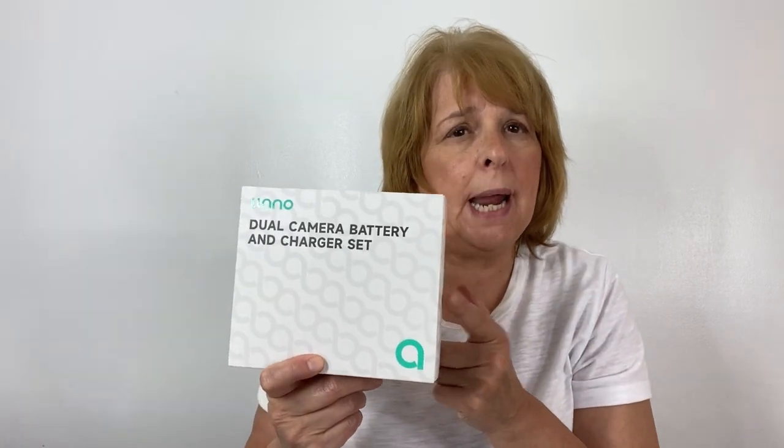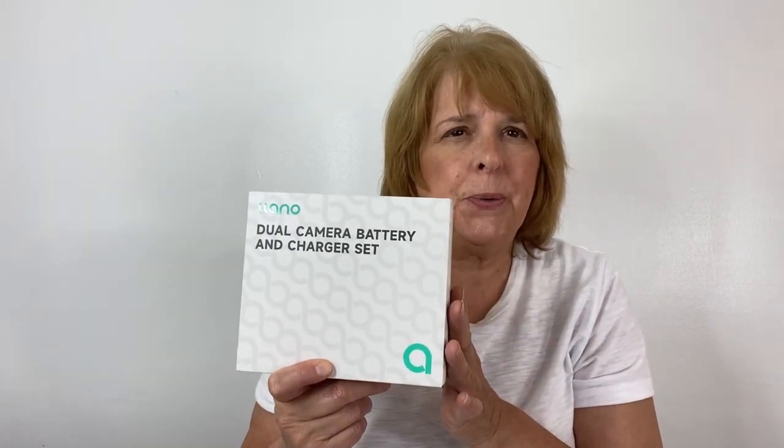I want to talk to you about this dual camera battery charger. I have a Canon Rebel EOS T7 35mm camera and it takes a battery. When I'm out on a shoot and I've got to take a lot of pictures outdoors, I'm always running out of battery power. So I decided to get this charger.